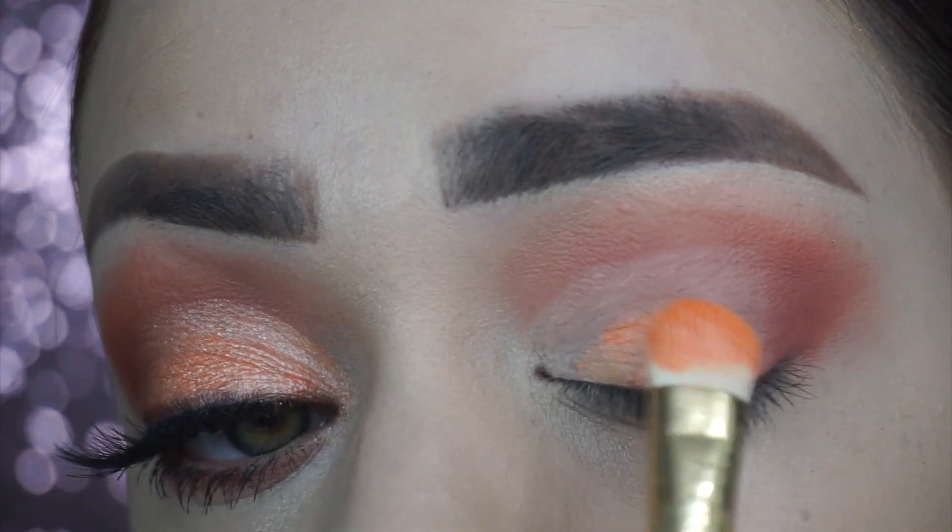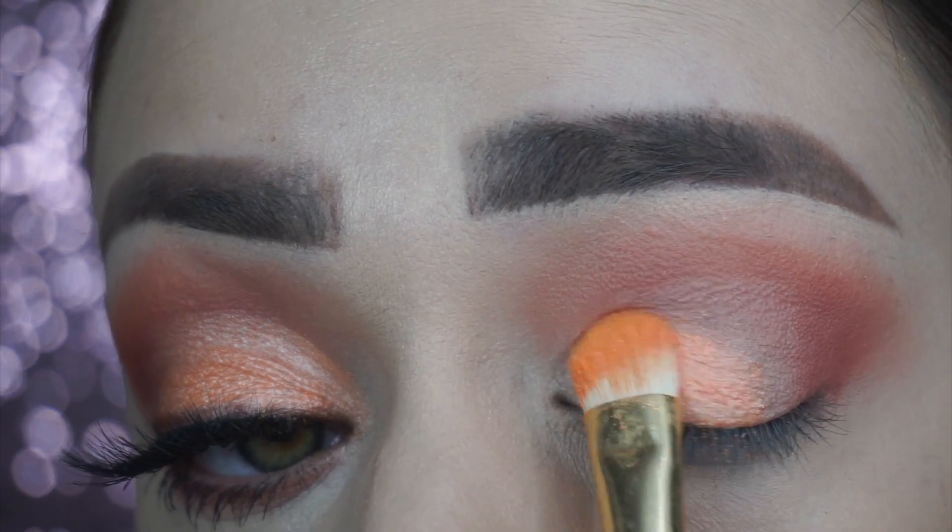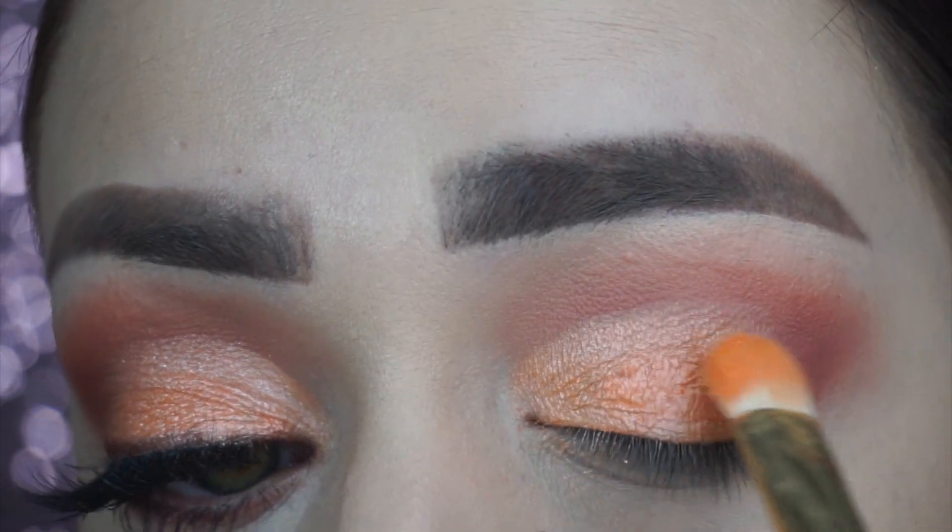Then I grabbed this peachy shimmery shade and added this to the eyelid. Después agarré este color Durazno brillante y me lo apliqué en el párpado del ojo.